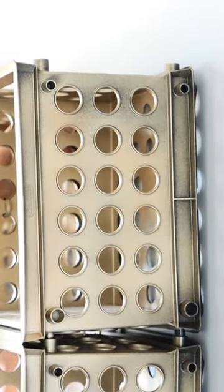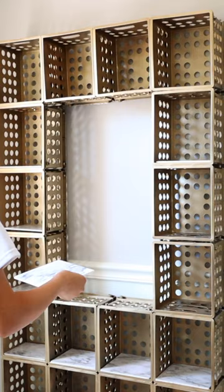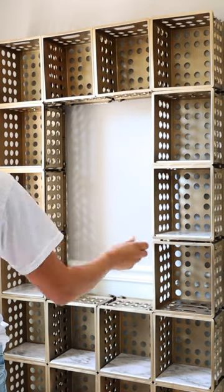Now you need to hang this off of your wall — I used nails to do that. Then I covered up what would be the shelves using some foam board pieces I cut down and placed contact paper on, both from Dollar Tree.